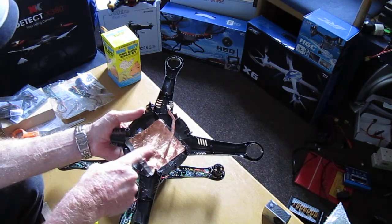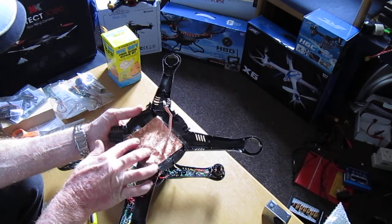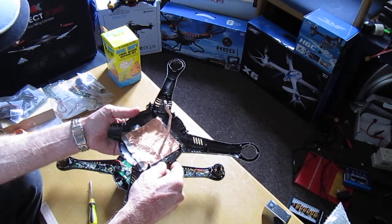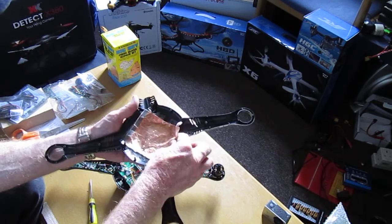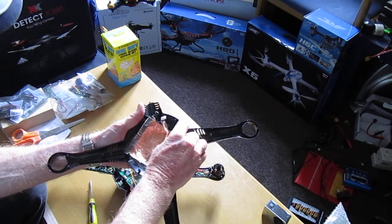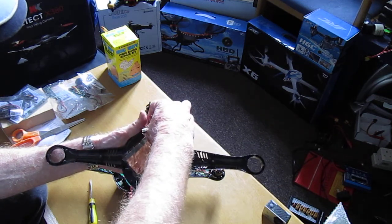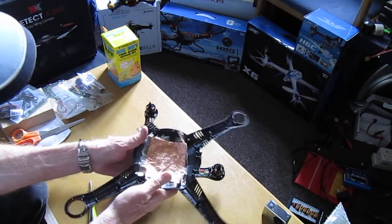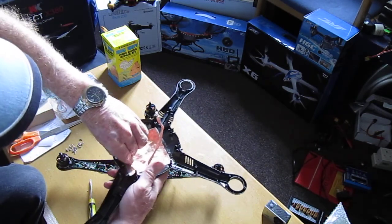I put an extra little bit of copper shielding on, but it varies — there is some different material that might look a little bit different. Anyway, what you really just need to do is start picking it up around the edges, just pull up gently.